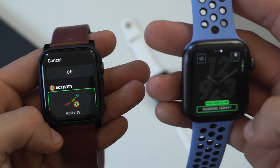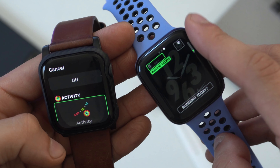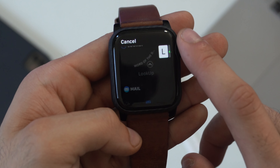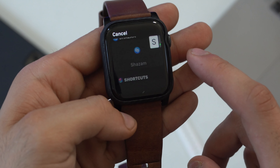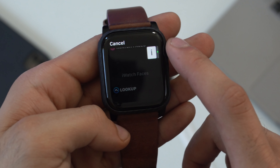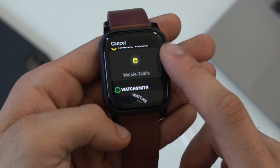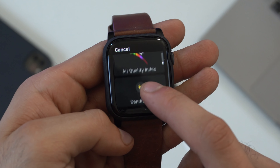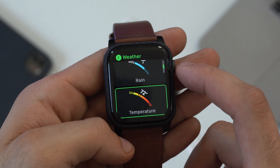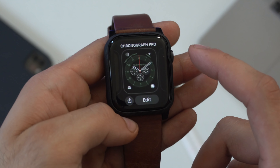Previously you had to scroll through a long list of complications. Now in watchOS 7, scrolling through complications switches to alphabetical order, so you can jump to a letter and find what you need faster. Complications with multiple options — like weather — now show different available apps, and there's also a 'More' option. All your complications are now nicely categorized.